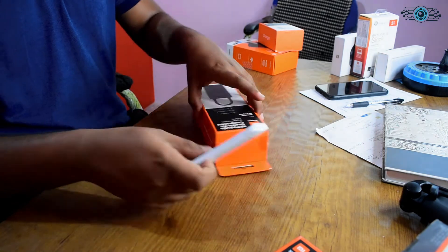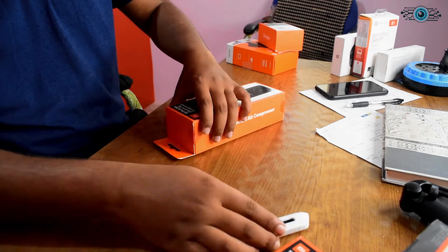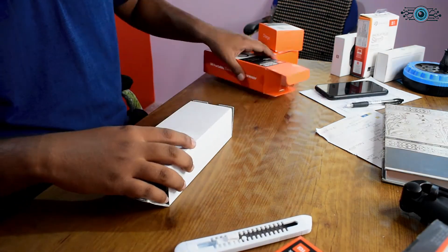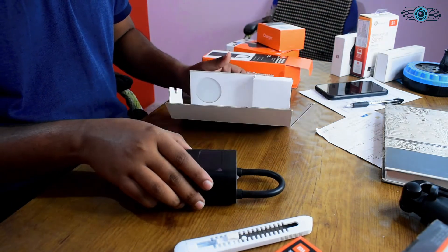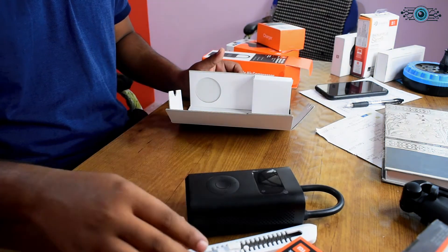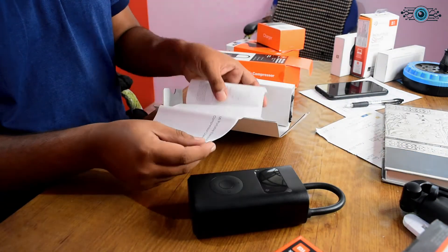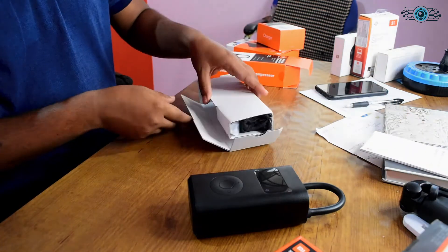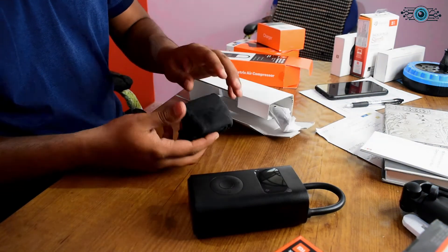So I will unbox this now. Here is the product. It is white and a big size, so you can use the air compressor easily. On the back there is a user guide which you can refer to. It is a black colour on the back.